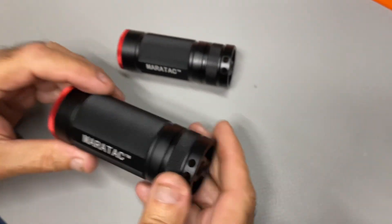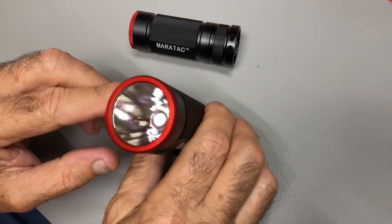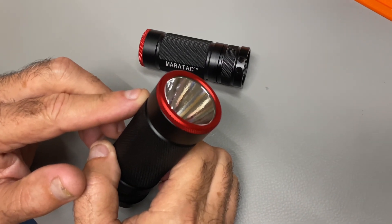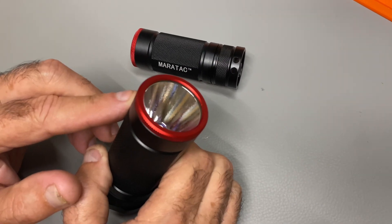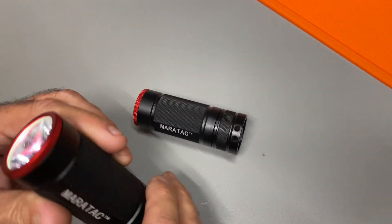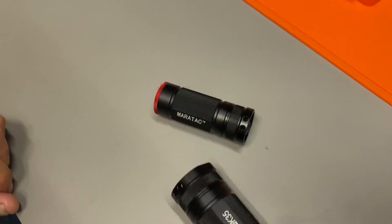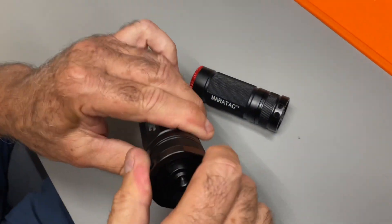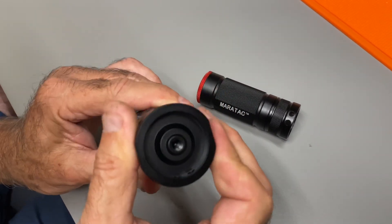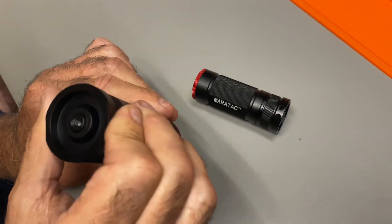This is all machined aluminum with an aluminum reflector with a slight orange peel. One of the advantages is if you load up your D cell or whatever you've got, you put it on your coffee table in your dark house, and it lights up the entire room. It's got a flat tail on it, so it just sits there and will light the entire room for a long, long time. There are also holes for a lanyard, making it a perfect walking light.